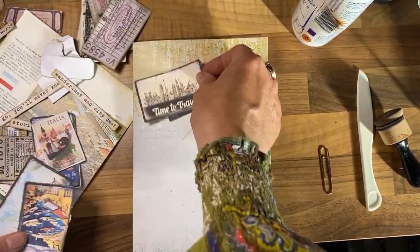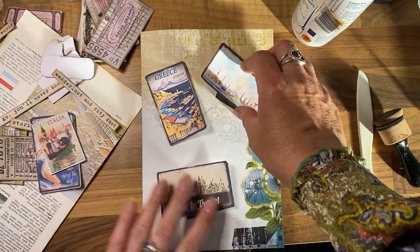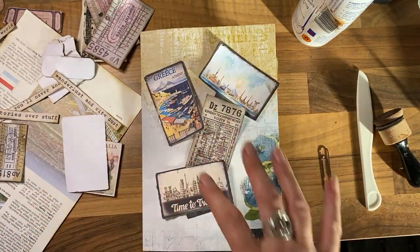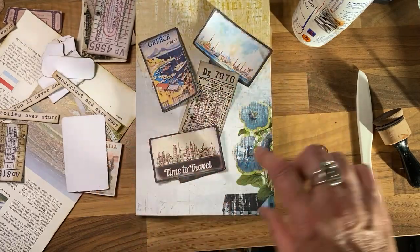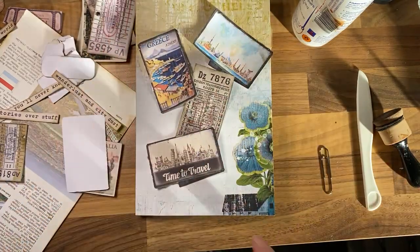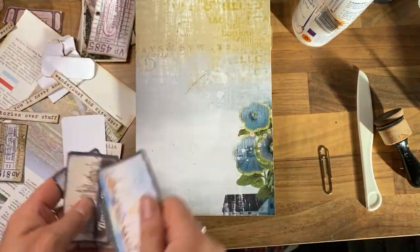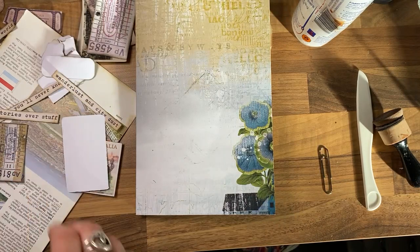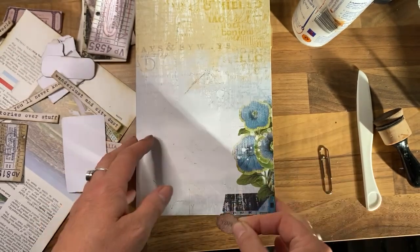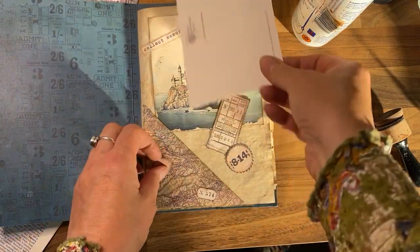Time to travel — I want to include her name in the words 'travel journal' which will stick on top of everything on here. So I might just wait and see how that looks before I stick all this down. Another cute little piece — put that on there as well.